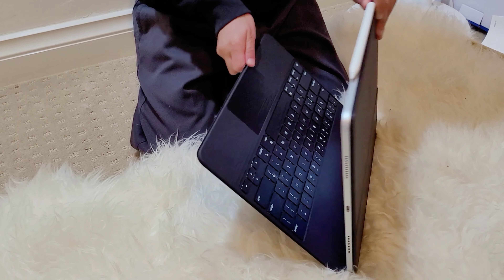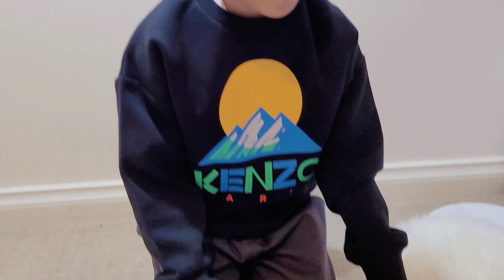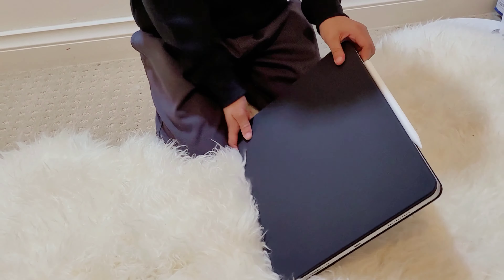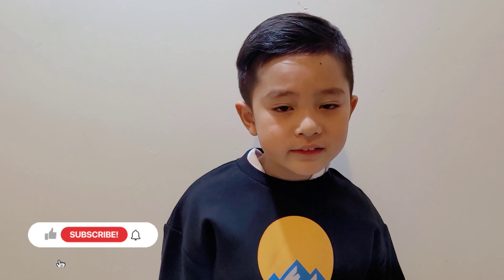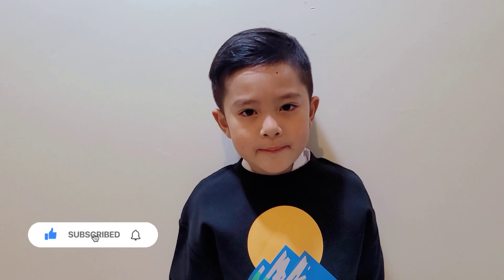When you close it, all in one in my fingertips is a computer with 1TB. Watch out for my future videos, and if you want more content, like, subscribe, and share.